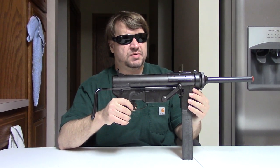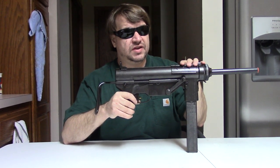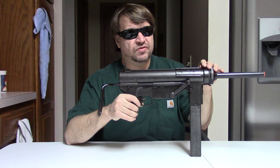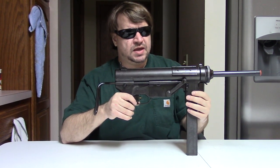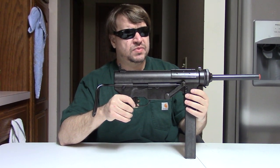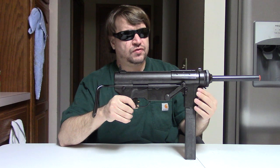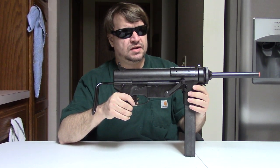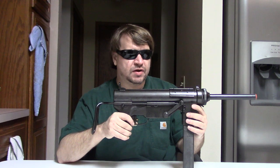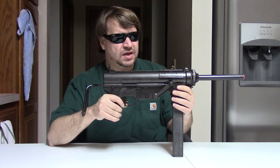The idea, kind of copying from the British but also the Germans and the MP40, was to make an all-stamped steel, inexpensive, simple subgun. Work commenced throughout 1942, and in December of that year the M3 was first adopted, then put into production the following year, 1943, at General Motors' Guide Lamp Division — they made lights for cars and things. It was a very straightforward submachine gun.